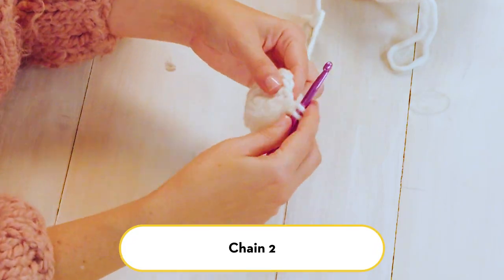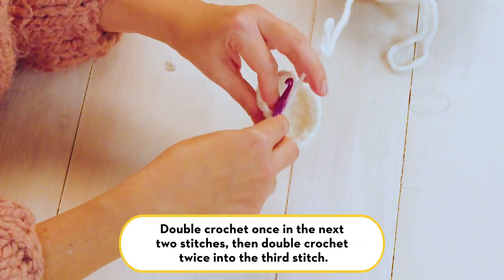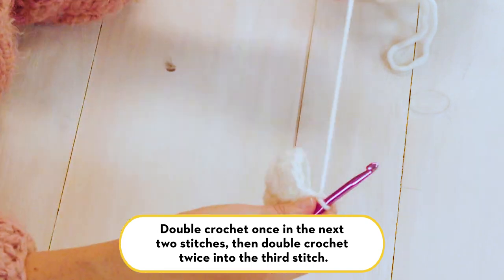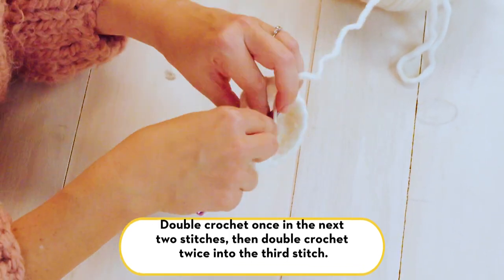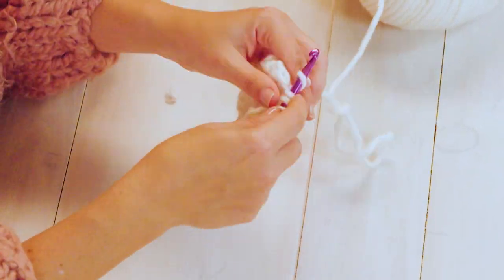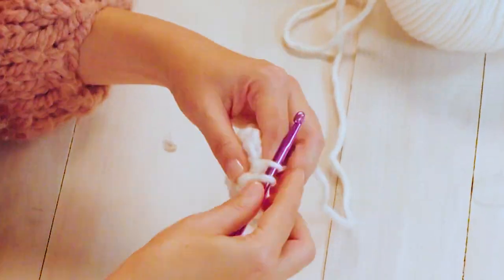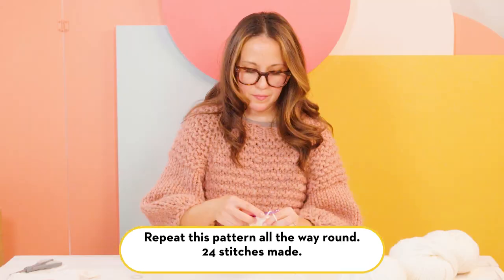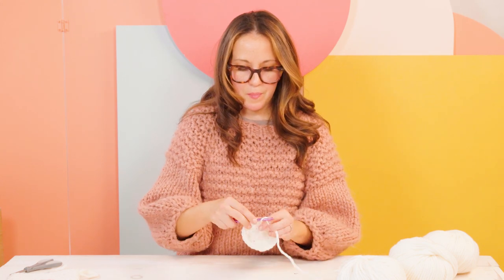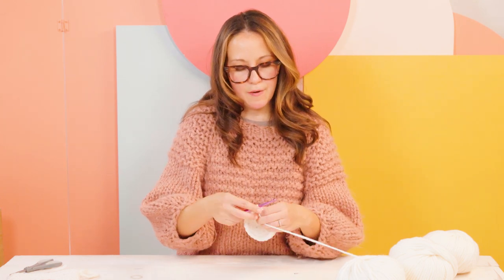Now we're starting on row three. We've joined with a slip stitch, so chain two and then double crochet once into the next stitch, double crochet once into the following stitch, and then double crochet twice into the next stitch — creating one double crochet, one double crochet, and then two double crochets in the same stitch. That's how we're increasing in row three. Continue in this pattern until you get back to the beginning of your circle. When finished with row three you should have 24 stitches.